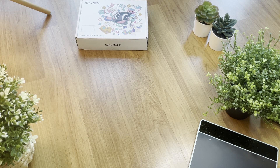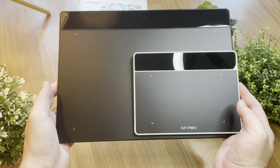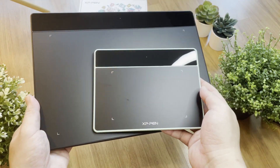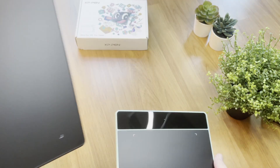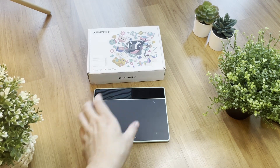Let's take a look at the comparison of these two different sizes of tablet — the L in black and the XS in green. It's like a big and little kid. And here's all the stuff that comes with the product.